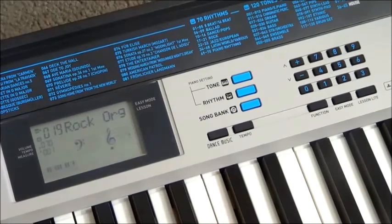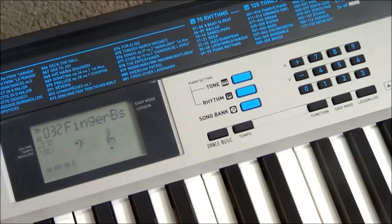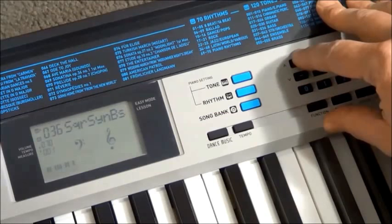Rock organ. That's a pretty different interpretation of what a rock organ is compared to all the other keyboards I've reviewed, but it still sounds okay. Let's try some of the bass sounds. A couple of reasonably nice synth bass sounds there.